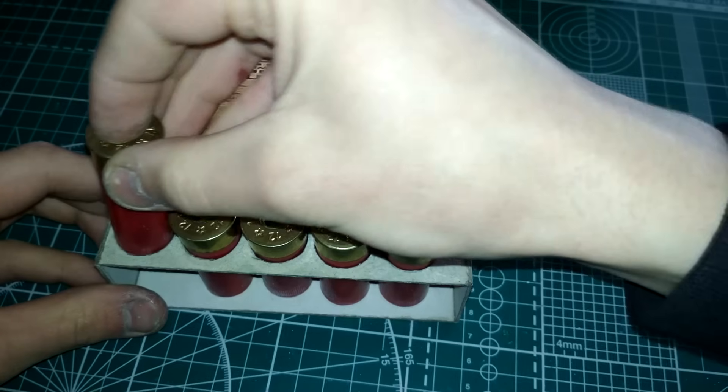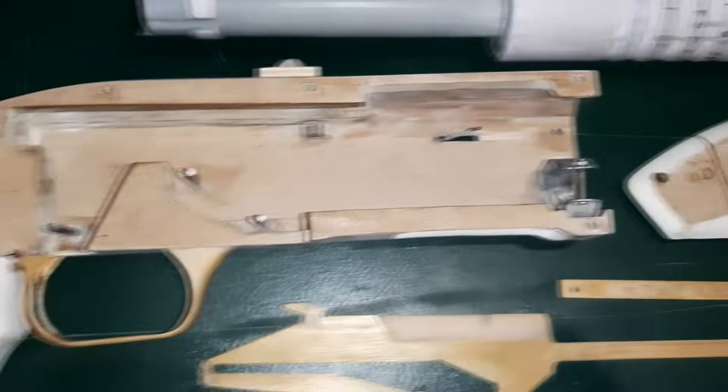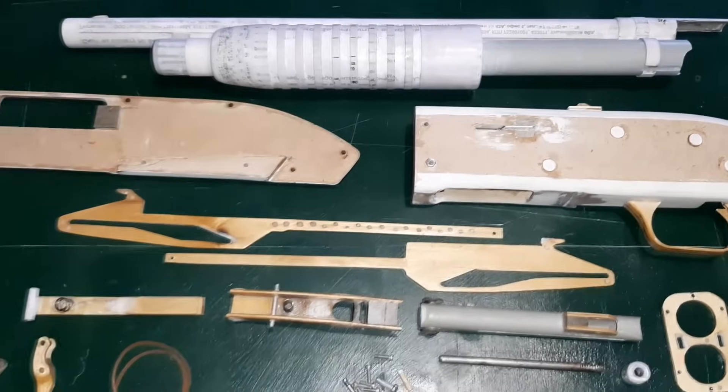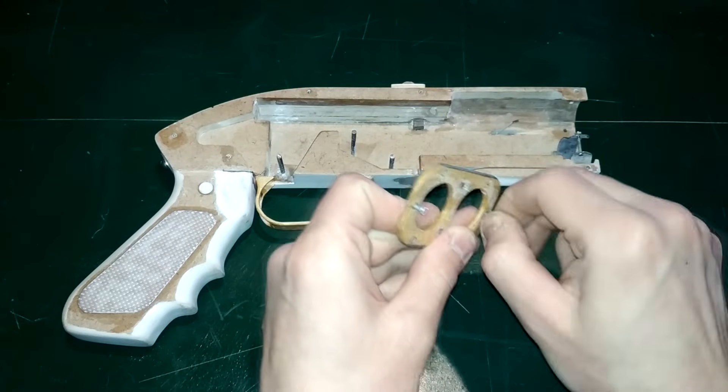Об этом подробнее в другом видео. А сейчас внимательно посмотрим на все составляющие макета Мосберг Маворик — некоторые сильно отличаются от изначально представленных в шаблоне. Я не решился особо исправлять трафарет, так как может вылезти ещё больше проблем. Погнали собирать дробовик, а потом проверим, как стреляет.